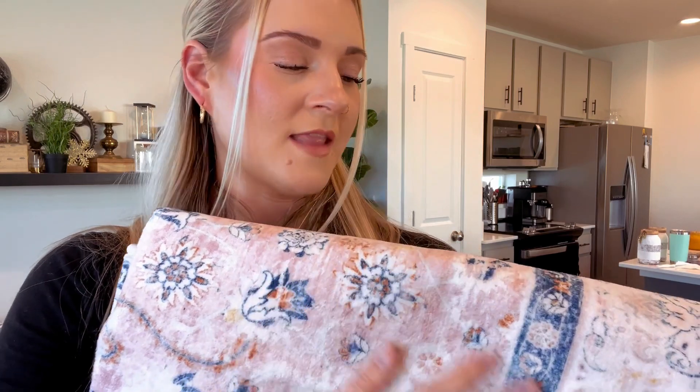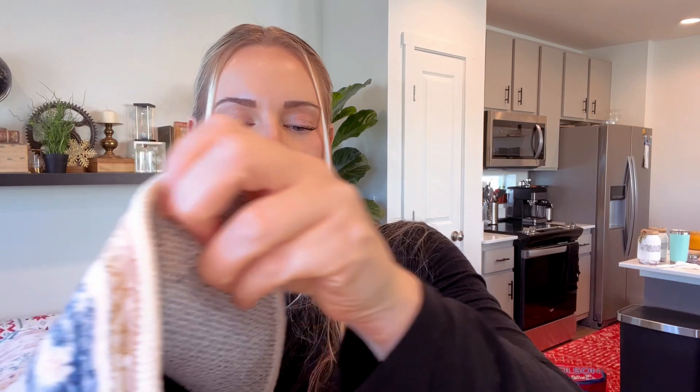It is soft even though it's a shorter length, and it has a grippy bottom, which is a lifesaver if you've ever had a rug that doesn't have it. I'm going to go show you what it looks like in my space.